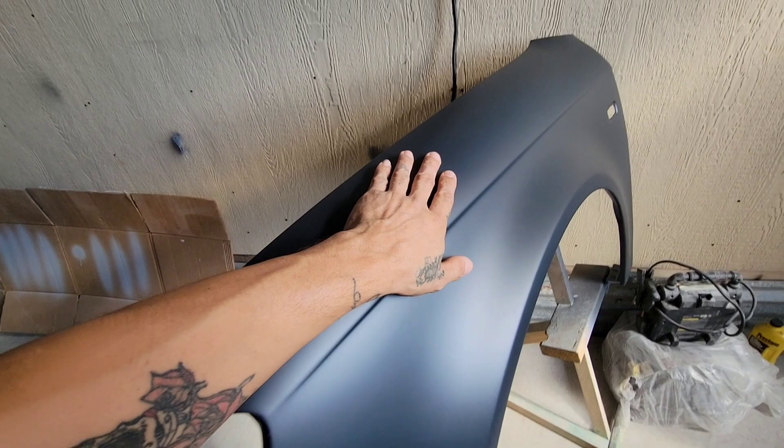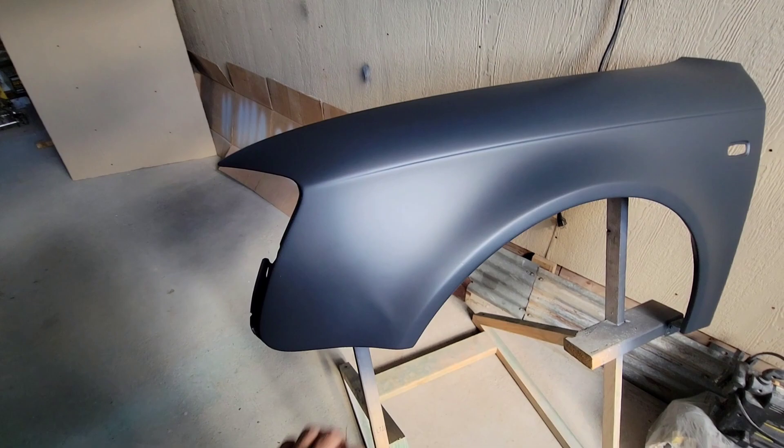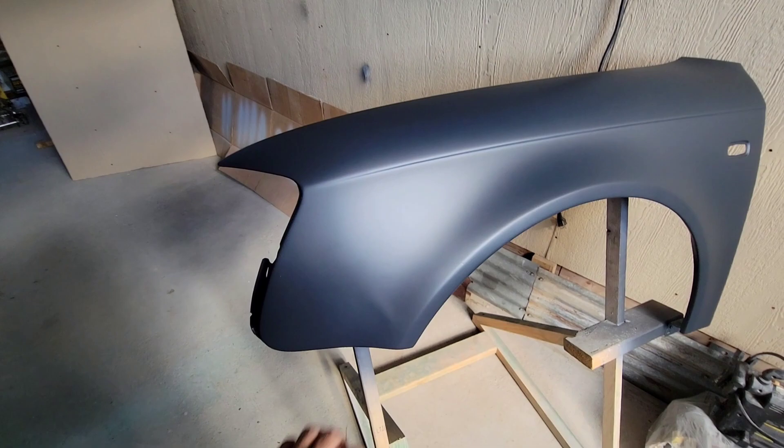It feels great — just a dry surface but not coarse. That's gonna be it, just to help answer some questions. Hope you guys enjoyed, thanks for watching, peace out.